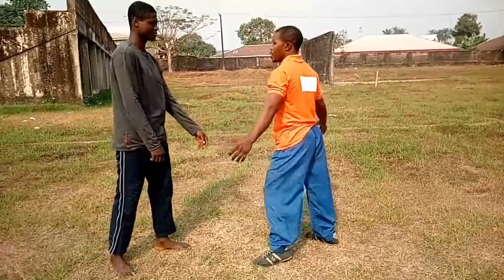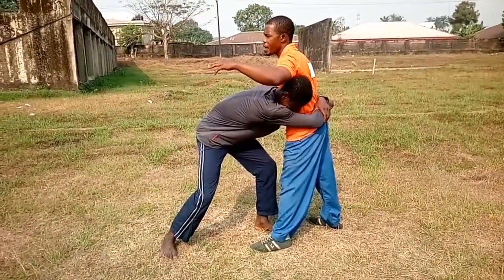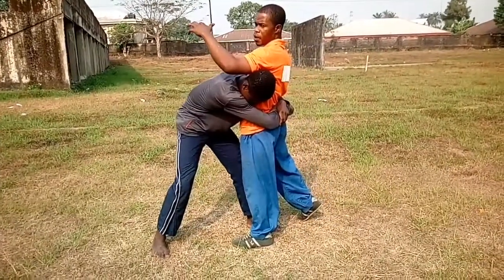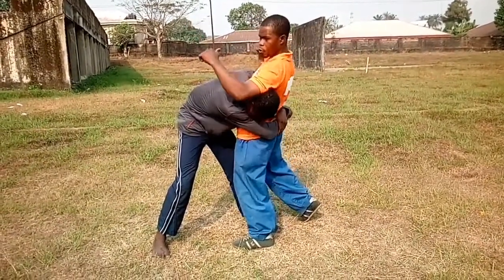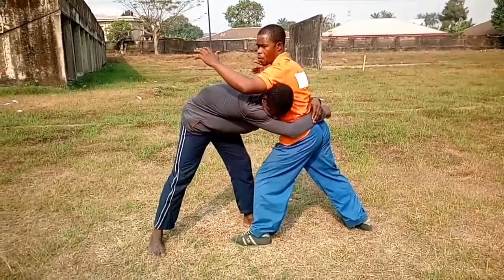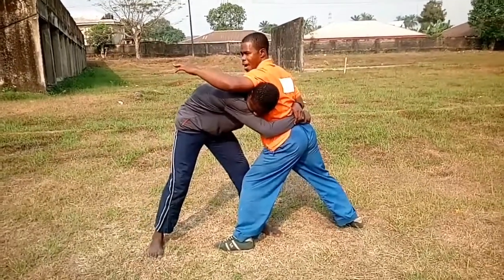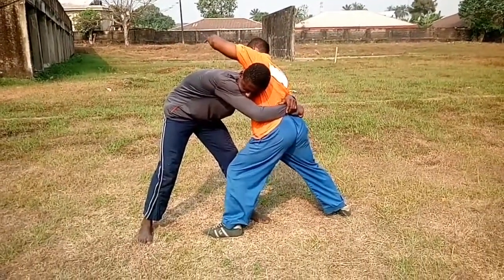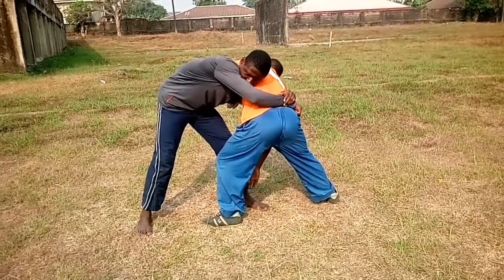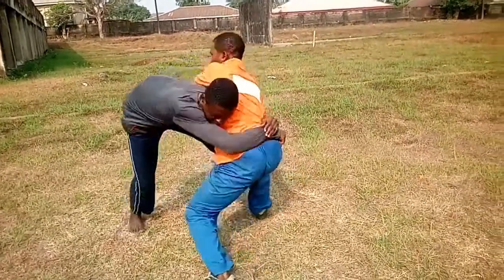Last but not the least — you grab again. From here I try to avoid him striking me down there, so I bend backward. Now from there I switch myself down, grab the leg and swing.